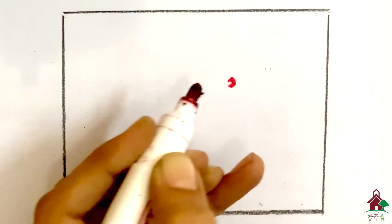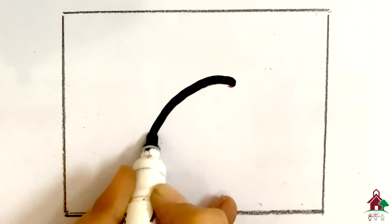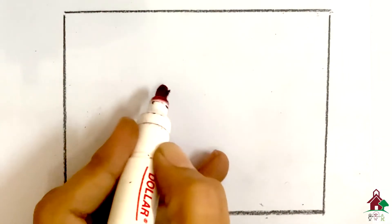For six, make a big curve and turn around. Six.